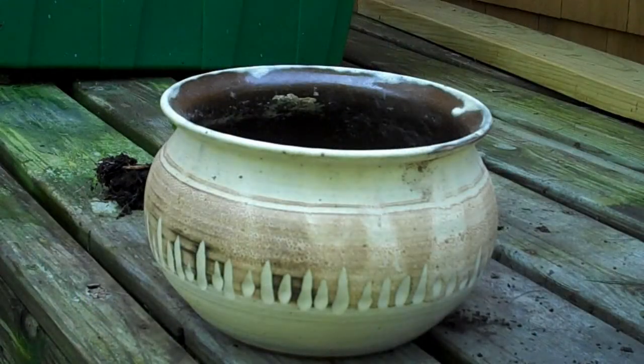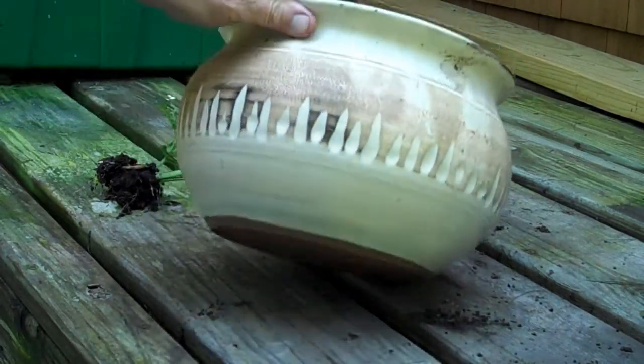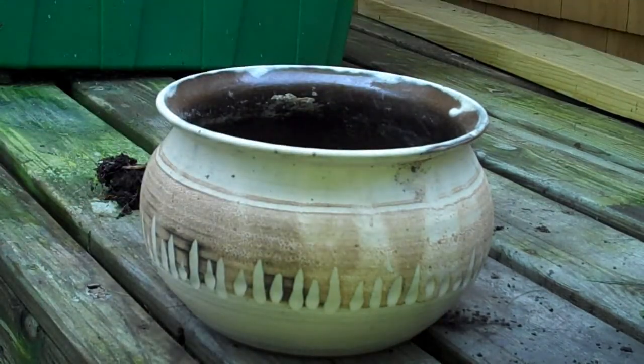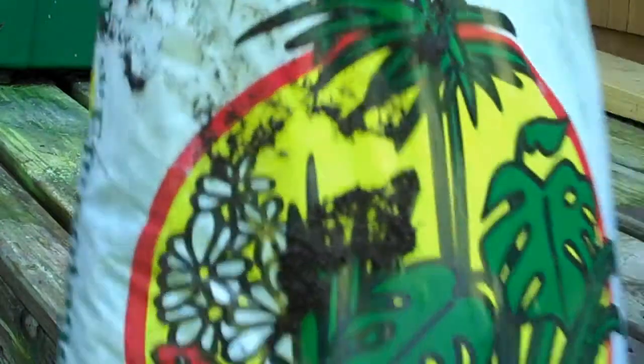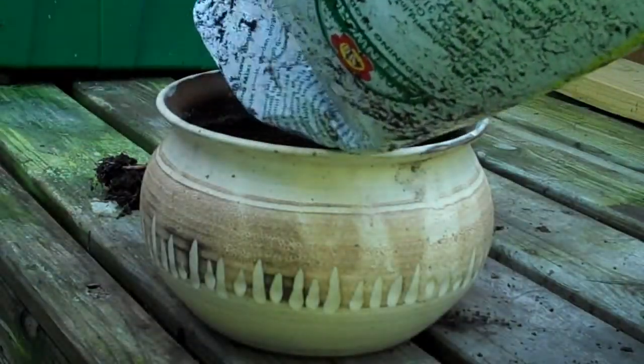I have a very nice pot to pot it in — a pot that I haven't used in a number of years. I remember buying it on a camping trip in PEI. Time flies — that was probably 30 years ago, and it's been sitting in the basement unused for a number of years.